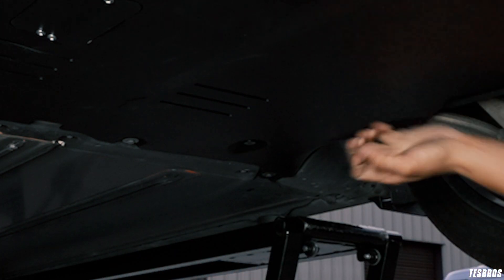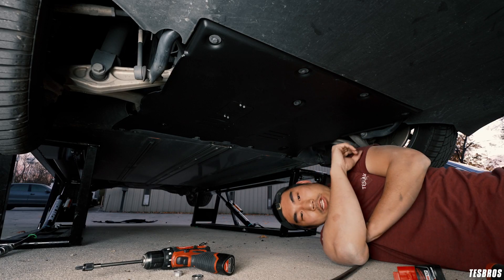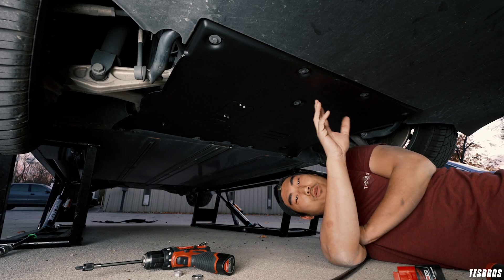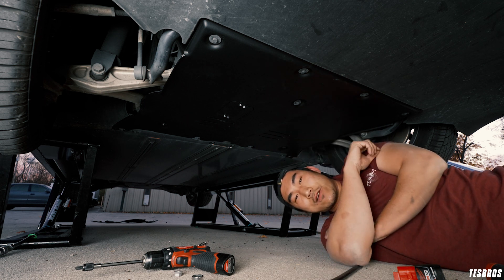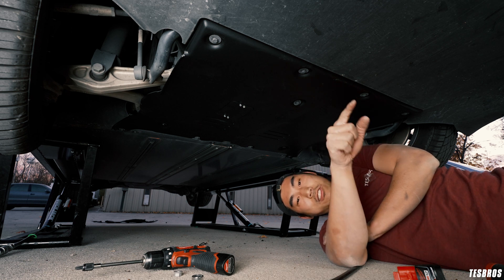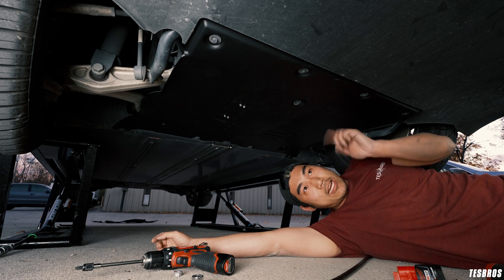You don't have to over-tighten it — this isn't going anywhere, it's super tight. This is awesome because this is pretty much the last time you'll have to change this. No more dangling, breaking, or ripping. If you have any questions, let us know in the comments below or talk to us on social. Until next time, we'll see you later!